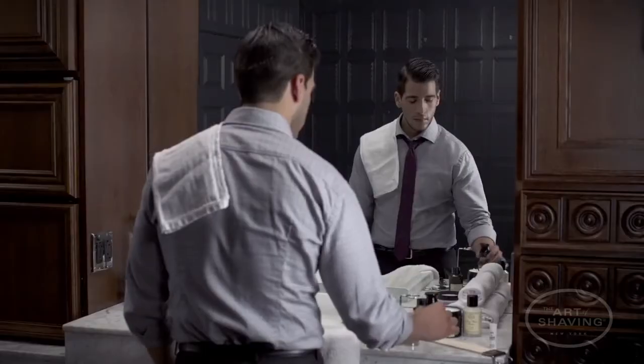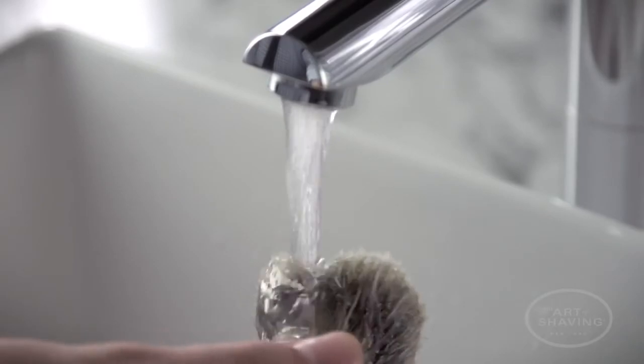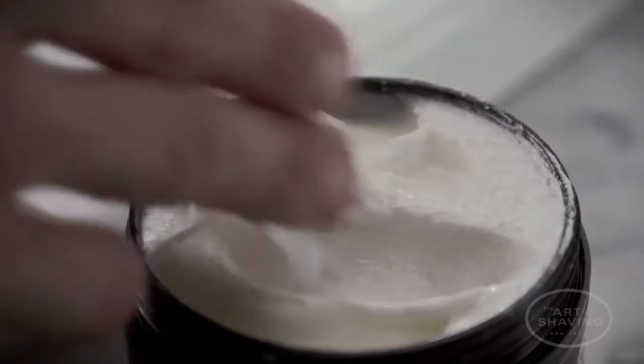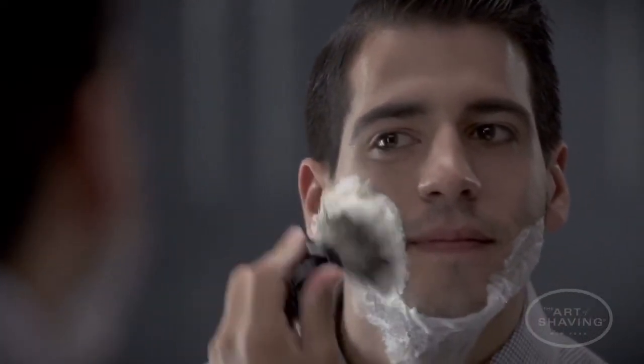After a hot shower, prepare your face and neck with pre-shave oil to help the razor glide and protect the skin. Next, lather up with a badger hair shaving brush. Fully saturate the hairs under warm water. Place a small amount of shaving cream on the brush and apply in a circular motion. This helps lift the hairs, prepares your skin for the shave, and creates a nice warm lather.